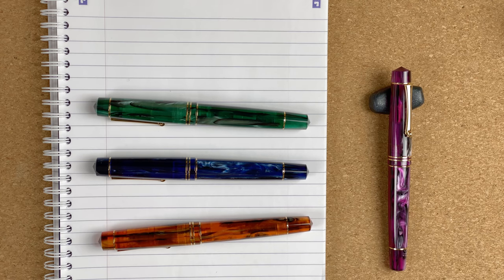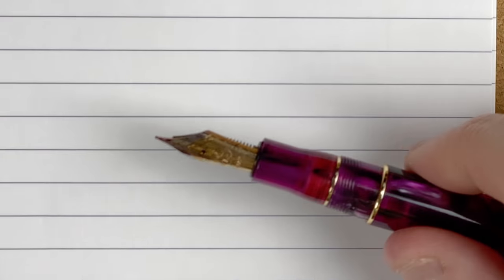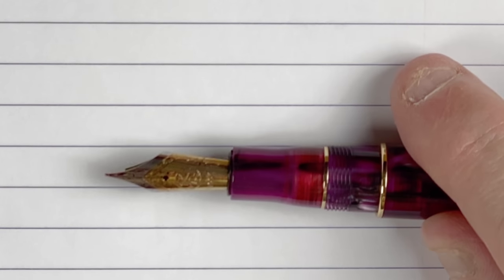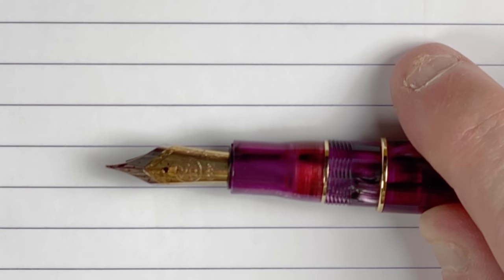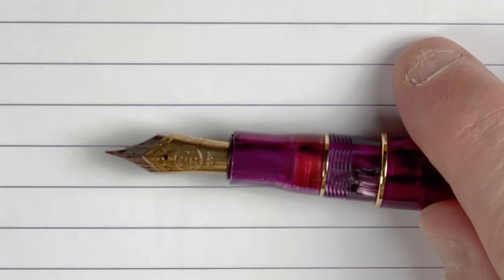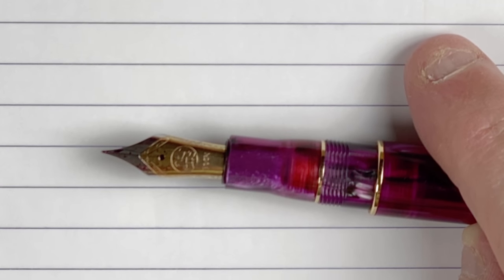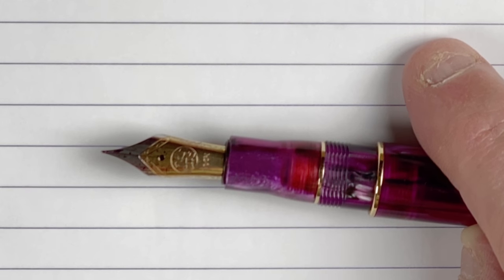These pens are based on the Leonardo Memento Zero — very similar to that. When I first saw these pens, wow, I was just grabbed by them. I love the shape, I love the size, I love the resin, I love everything about them. The nib has two choices: you can either have a Moonman nib, which is what I've got on the green and blue pens, or a Bock nib, which is what I've got on this purple one and the amber. I do prefer the Bock nib, but you have to pay extra for it.